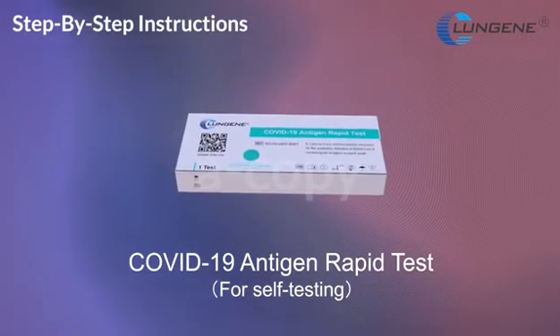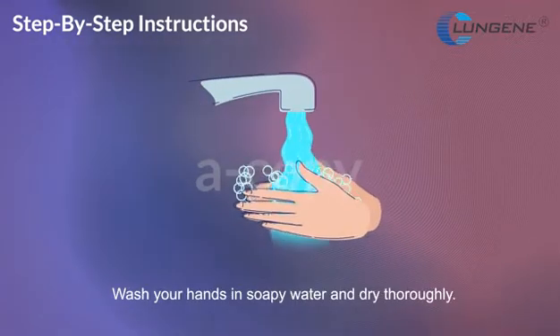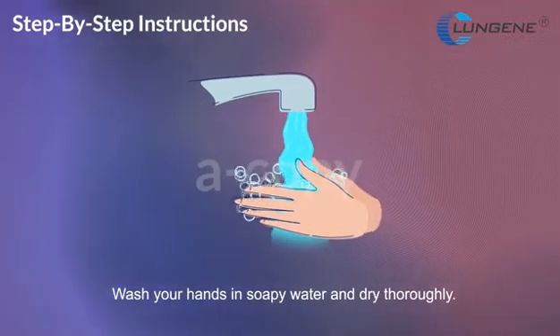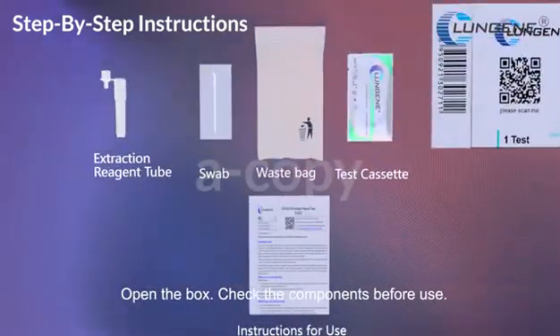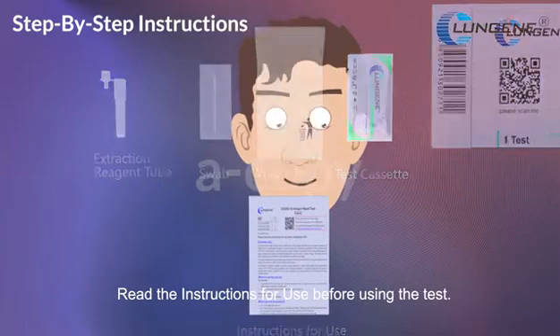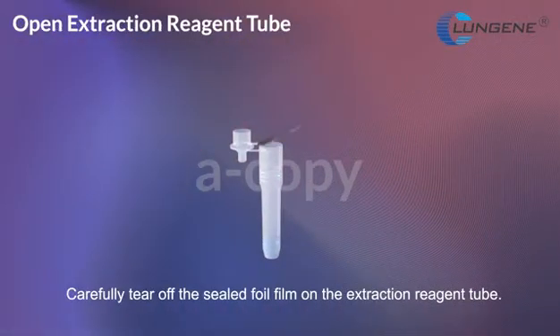COVID-19 Antigen Rapid Test Self-Testing. Wash your hands in soapy water and dry thoroughly. Open the box. Check the components before use. Read the instructions for use before using the test. Carefully tear off the sealed foil film on extraction reagent tube.